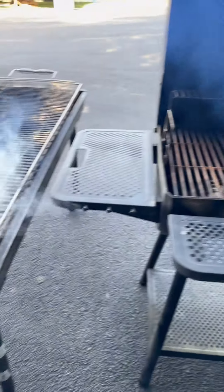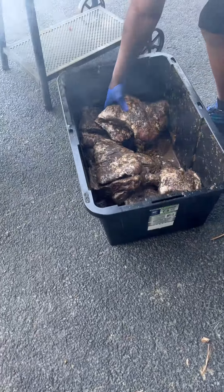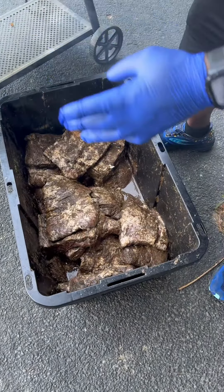Let's get these. Let's get some ribs going. We're going to put these on. Go on down first.